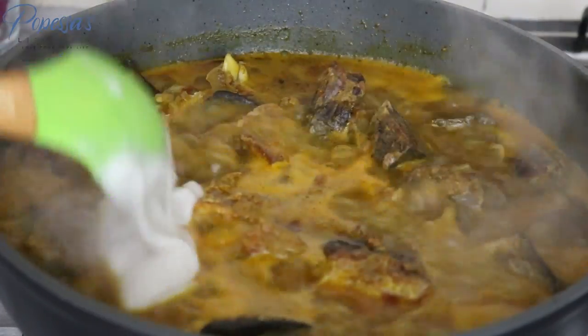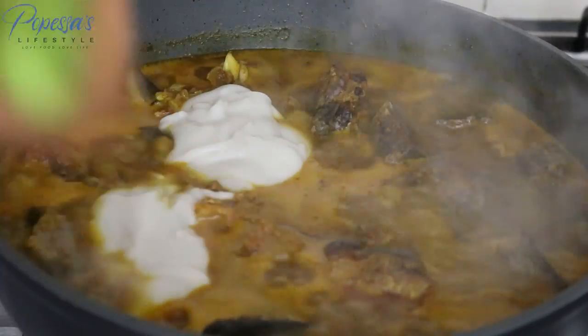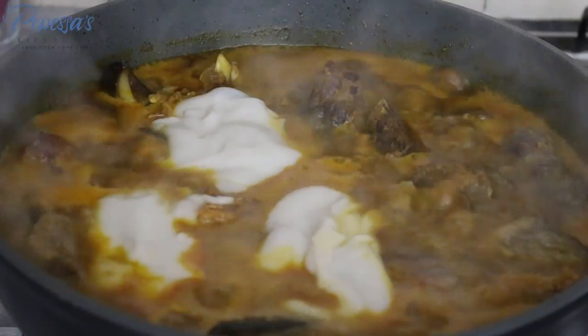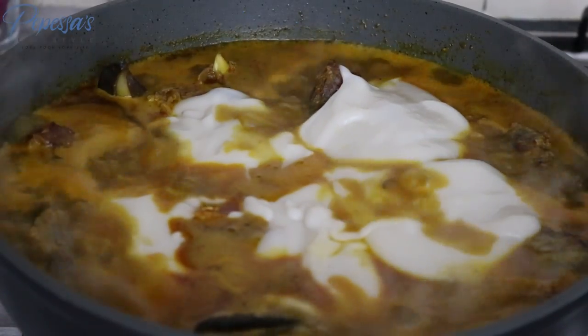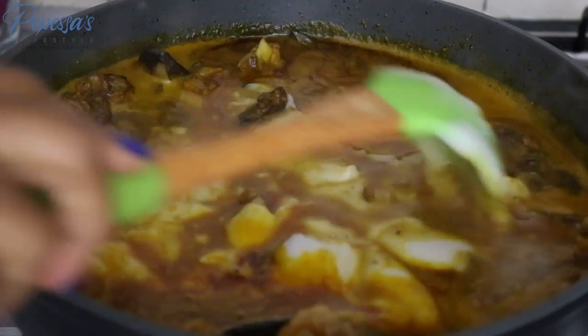Hey my lovelies, welcome back to my channel. I hope you're all doing great. Today we'll be making this delicious-looking buffet also known as bitter leaf soup, and I'm going to be using beef for this recipe, but feel free to use any protein of your choice. Let's get started.